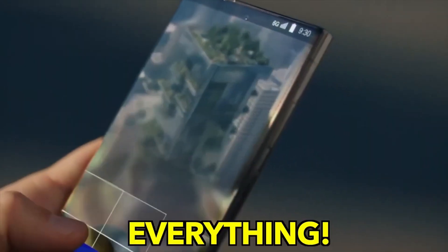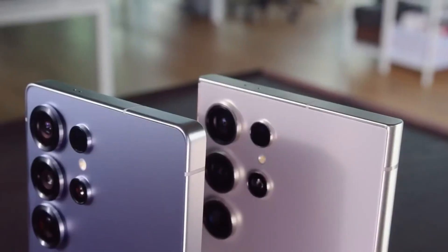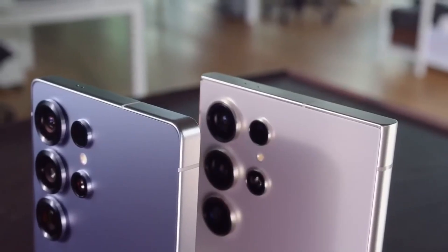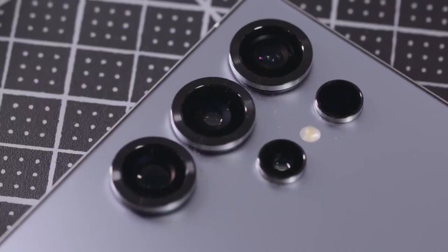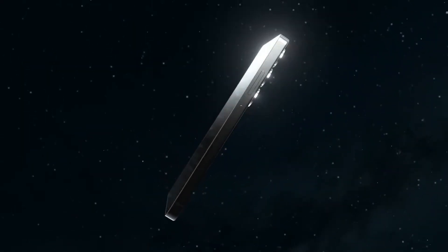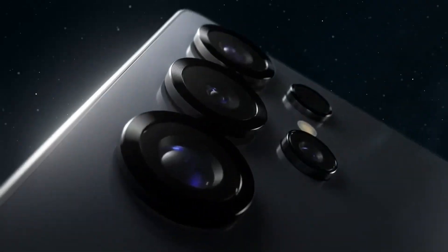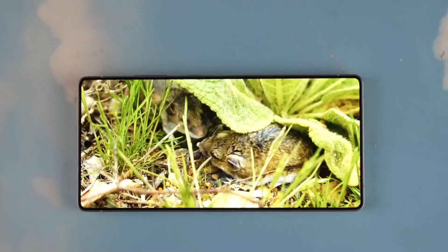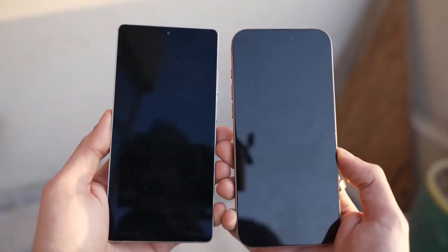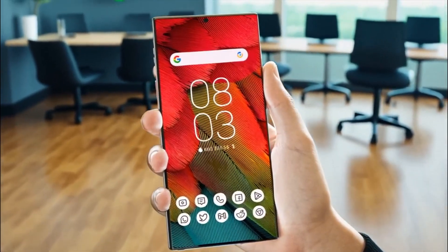If you're thinking — wait, didn't Samsung already use this sensor before? Yes, the HP2 sensor is not new, but this isn't just a recycled camera. Think of it more like a pro photographer upgrading their lens instead of their camera body. The tool is the same, but what it can capture, especially in poor lighting, improves dramatically. And this isn't just based on wild speculation — the source behind this news is Universus, one of the most reliable leakers in the mobile space. He's got a strong track record and seems very confident this change is locked in.